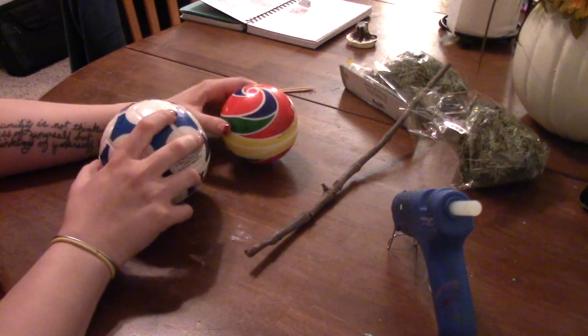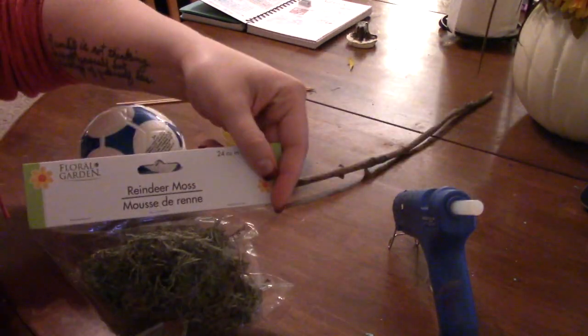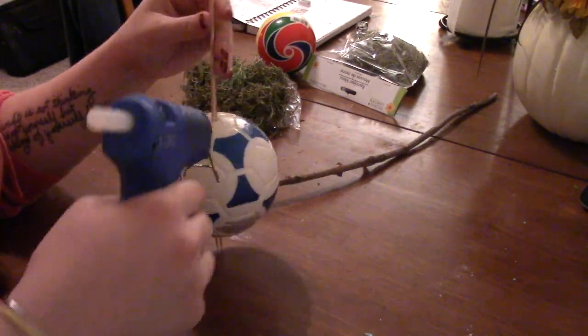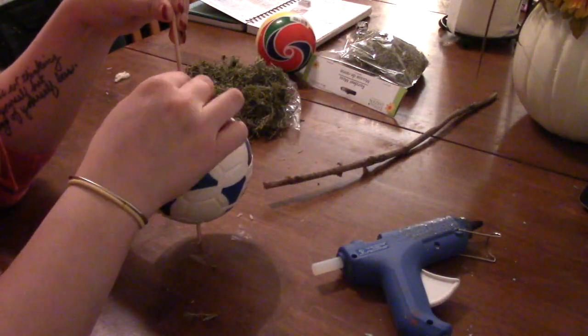For this topiary I took two balls from the Dollar Tree as well as a stick — the balls are two different sizes by the way — as well as a stick from outside and some reindeer moss from the Dollar Tree. And then of course you have to have hot glue to put everything together. I stuck the skewers through and then just added some hot glue and stuck on the moss.